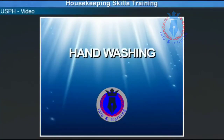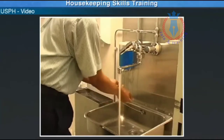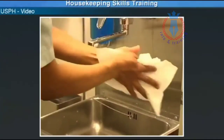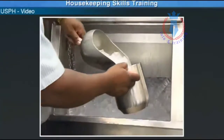Let's begin with hand-washing. Wash your hands with soap and warm water for 20 seconds. Don't forget to wash your forearms and under your fingernails. Dry with a hand towel at the end. Remember to wash your hands before handling ice.